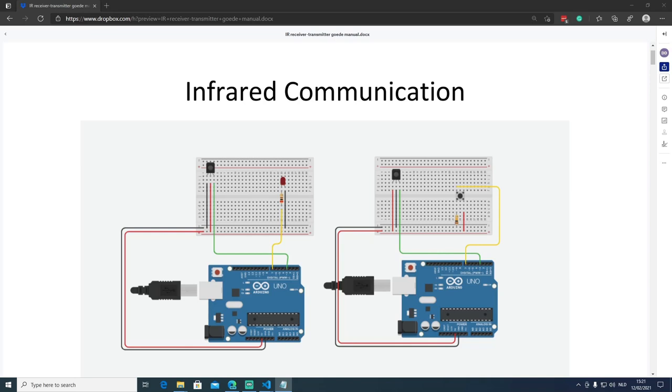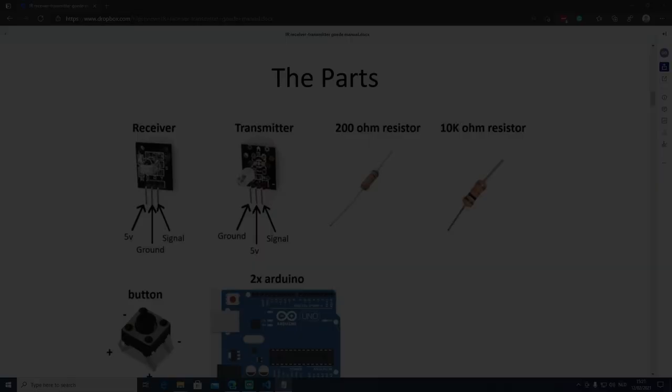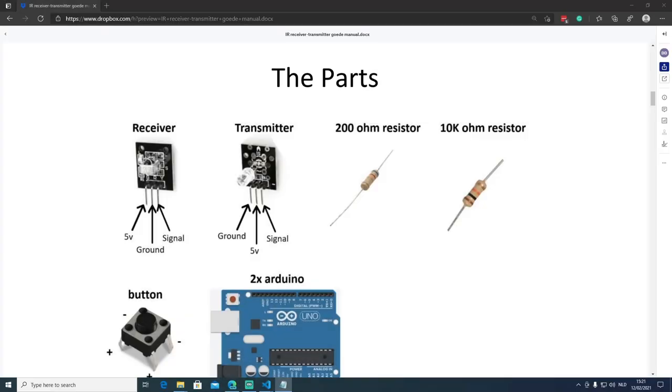Now we know what our most basic version of the receiver and transmitter looks like, let's start building it. First we'll take a quick look at the parts we need. For our receiver we'll need an LED light, an infrared receiver, an Arduino Uno, and a 200 ohm resistor. For our transmitter we'll need a 10 kilo ohm resistor, an infrared transmitter, a push button, and an Arduino Uno. You can optionally use two breadboards to make it easier to connect the wires while prototyping.